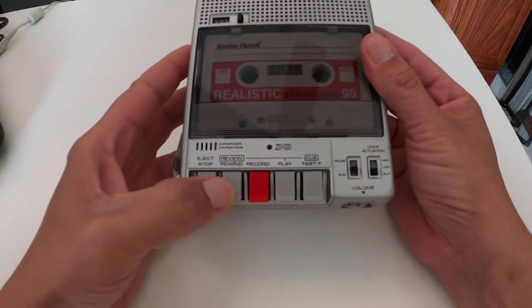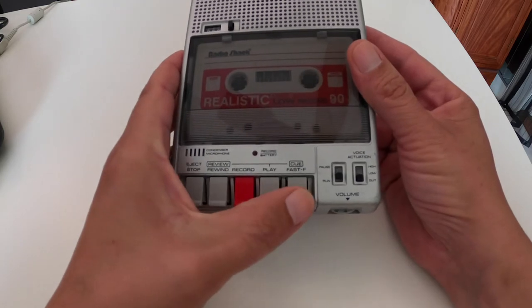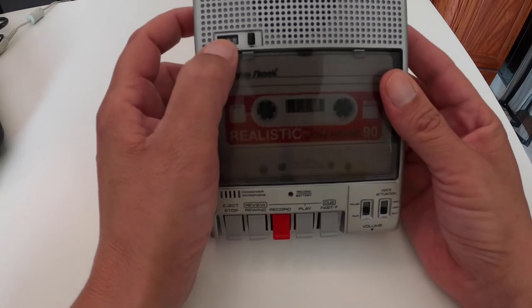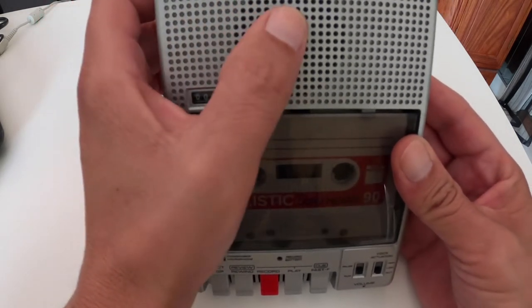It does have the record function. You have your stop, eject, rewind, record, play, fast forward, indicator light for record and battery, your microphone, tape counter, model number up here, and speaker.